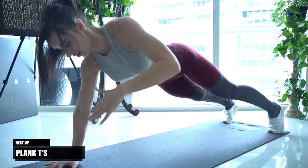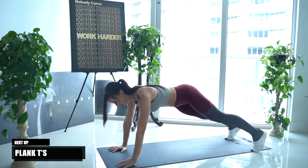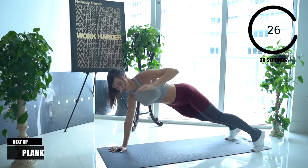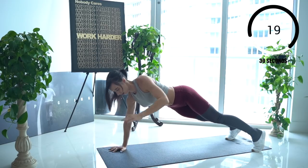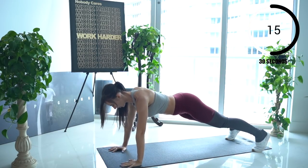Alright, the next movement we're going to go right into is going to be plank T's. Try to keep your core as tight as you can throughout this whole exercise and we'll do each side for 30 seconds on. Make sure you're straightening your arm all the way at the top and really reaching so you're engaging all of those back muscles.